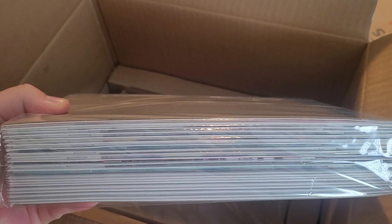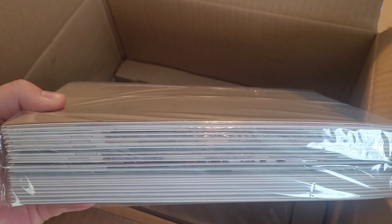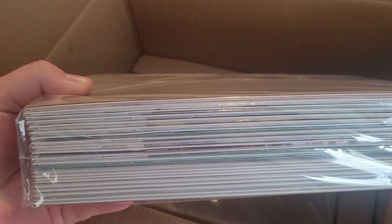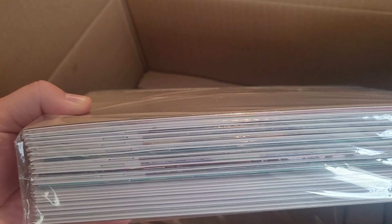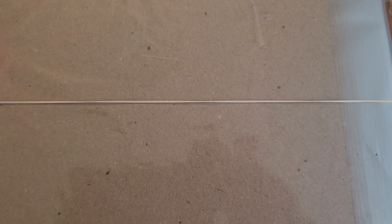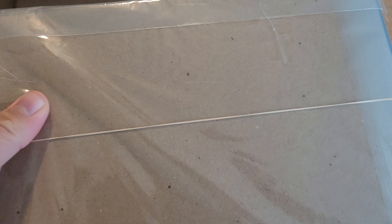I opted for the bagged and board option. They also do Mylar. Obviously, anything other than the unbagged option does cost a little bit of money. The bags and boards option is 25 cents per comic, so it's not too bad. I think the Mylar is closer to a dollar, but feel free to correct me in the comments if I'm off base. They bag and board the comics, stick them together between two pieces of cardboard, and wrap a rubber band around it to hold them in place. This is the first little bundle.